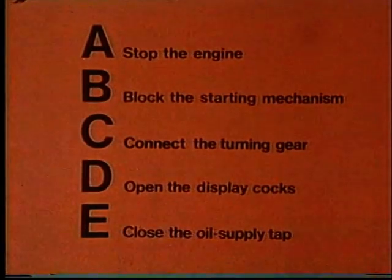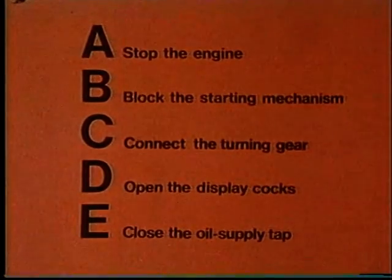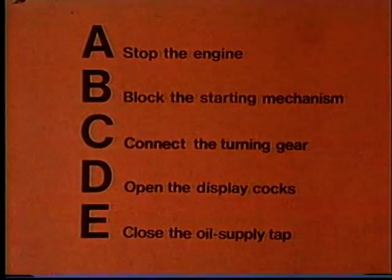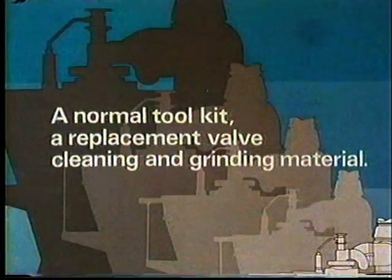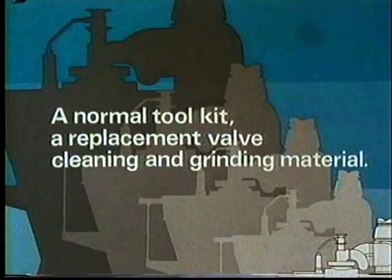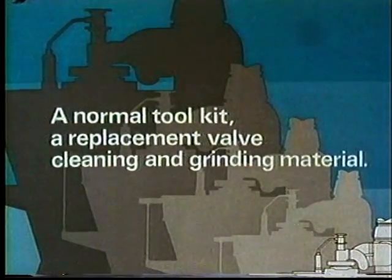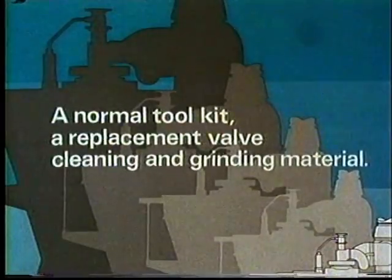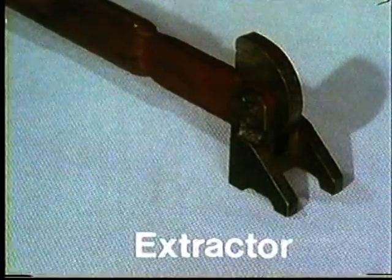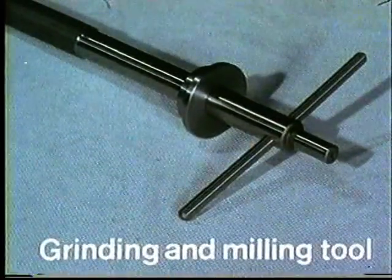When these operations have been completed, we can then begin the replacement of the fuel valve. It is assumed that the following items are at hand: a normal tool kit, a replacement valve collected from the stores, cleaning material and grinding material in the form of Carborundum 200. The special tools required are an extractor plus grinding and milling tools for the fuel valve.